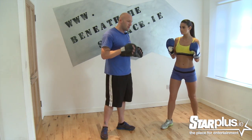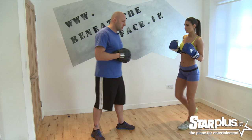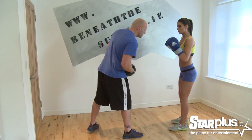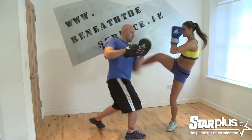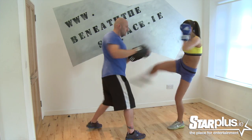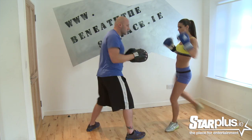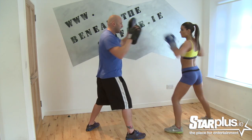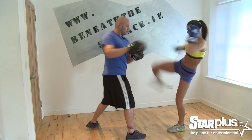We all want that waist. Now watch what happens here — we're not going to use the knee, we're going to have a kicking strike. Left, right, right kick. A little bit higher — straighten that leg out.